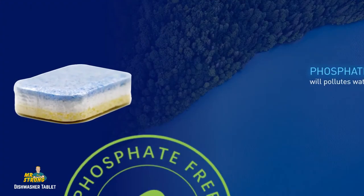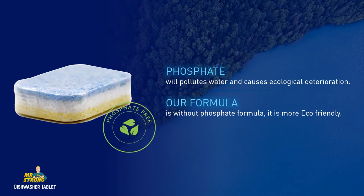The formula is phosphate-free. As we know, phosphate will pollute the water and cause ecological deterioration.